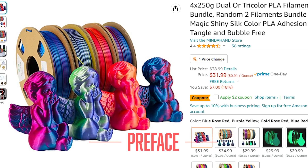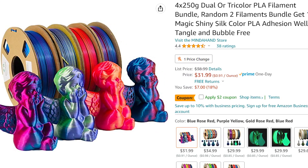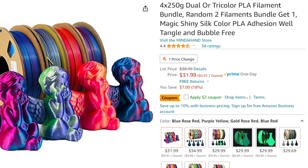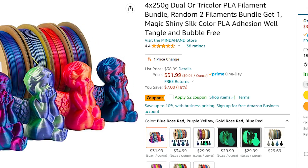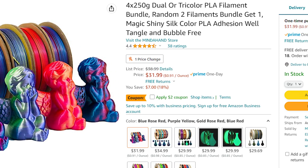Let's take a look at their Amazon page. They're offering a four-pack of 250-gram filament spools. In each spool, you're going to get two different colors combined together so you can 3D print with them. I got the filaments that included blue, rose red, purple, yellow, gold red, and blue red.